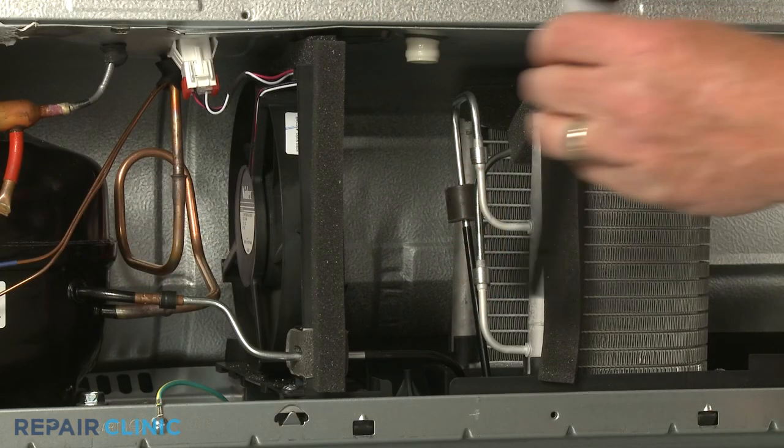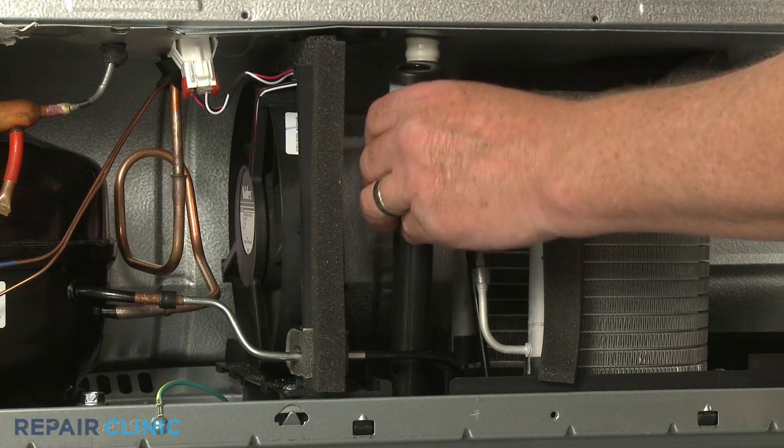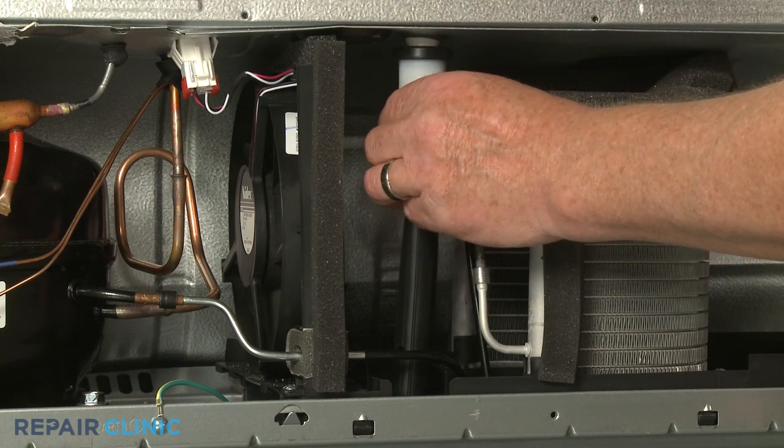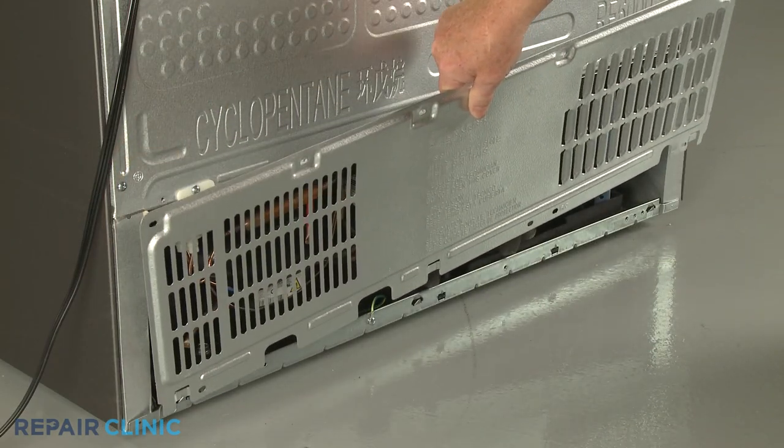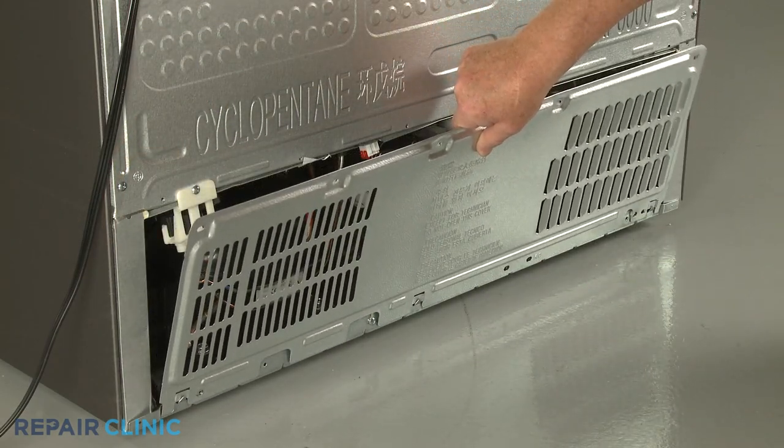Now realign the tube on the retaining post and the valve on the drain spout. Reinstall the access panel by aligning the bottom tabs first, then thread the screws to secure.